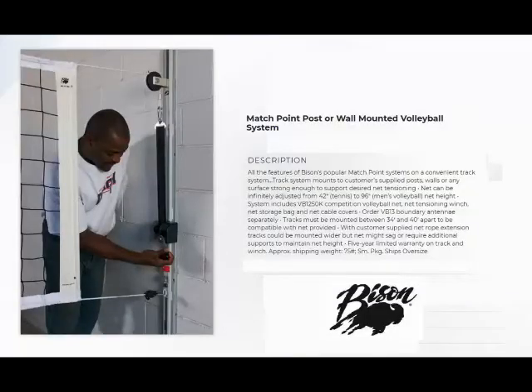Welcome to Basketball Hoops Online. Today we're going to talk about Bison's Match Point post/wall-mounted volleyball system — all the features of Bison's popular Match Point systems on a convenient track system.